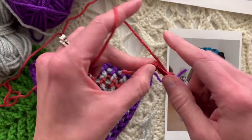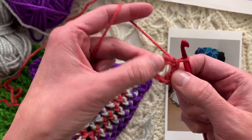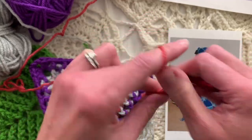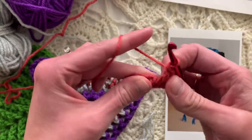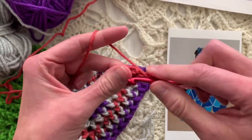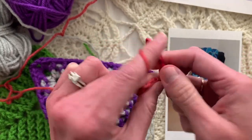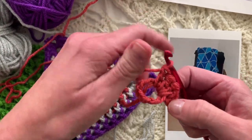We're going to chain 8: 1, 2, 3, 4, 5, 6, 7, 8. This is actually a very easy pattern, so you'll be feeling very relaxed. We will slip stitch in the 8th chain from the hook to form a ring. Now we're going to chain 1-2-3, which counts as the first double crochet, and we're going to place four more in the ring so that we have five total.